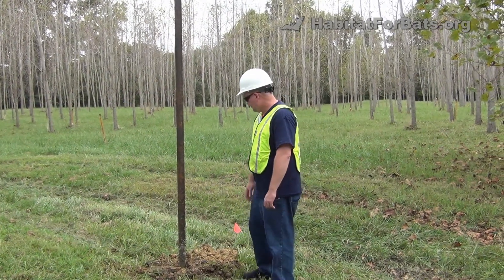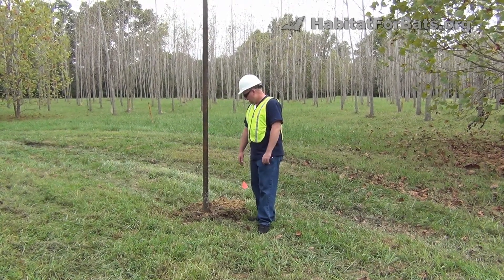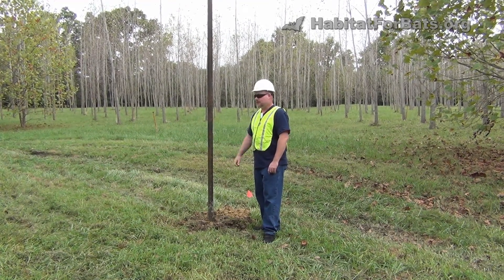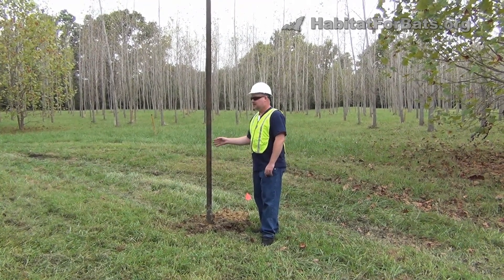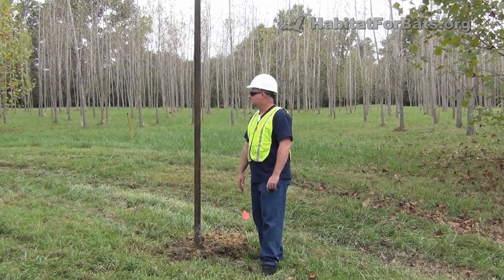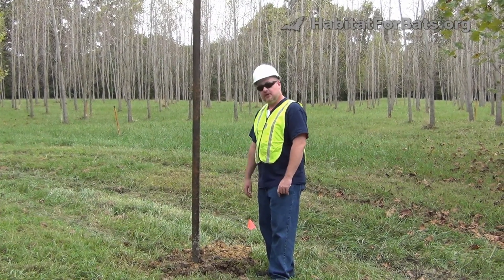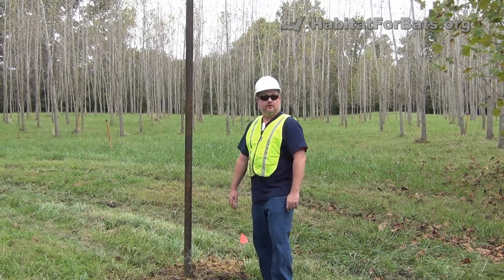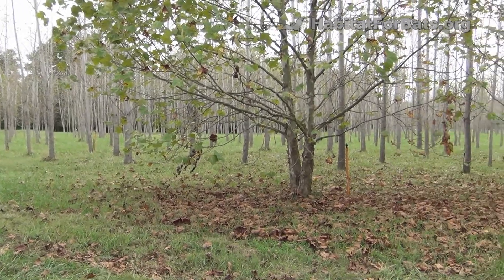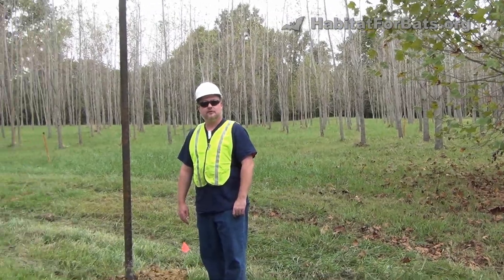Another pole has been set here — not that the narrator had a lot to do with it, moral support perhaps. It's set in concrete and made of Schedule 40 steel pipe, cut to 18 to 20 foot lengths, giving a good 15 to 16 feet out of the ground once set. The bat house will go on top, making a good mount. The location is beautiful — plenty of open space, plenty of bugs, plenty of water, with a little lake behind it. It'll be interesting to see how these work as the bats move in.